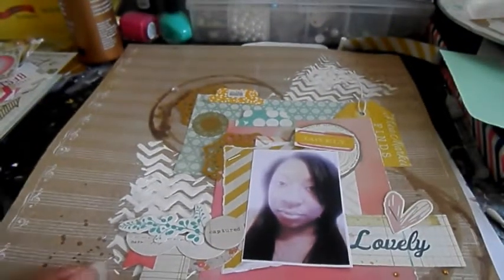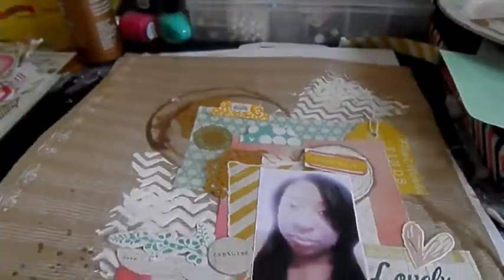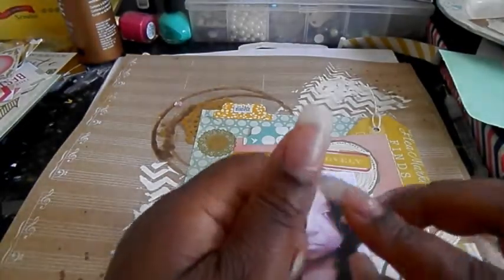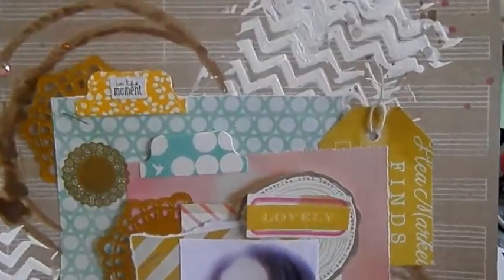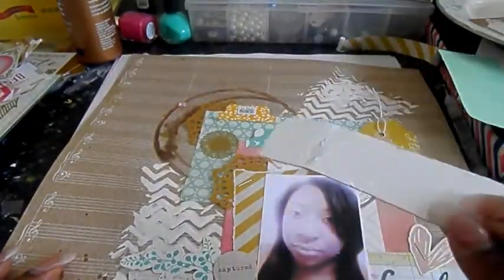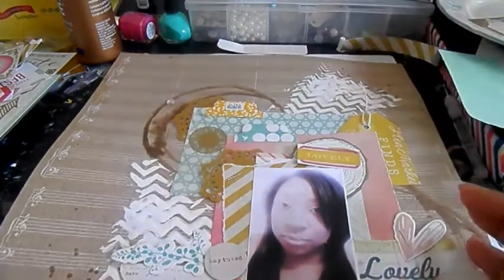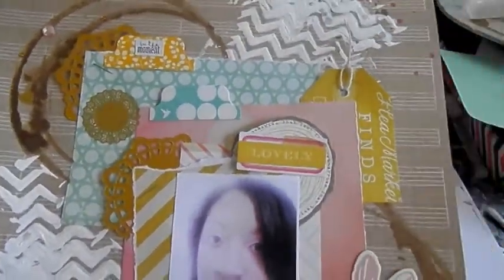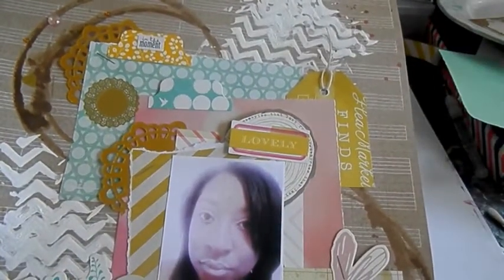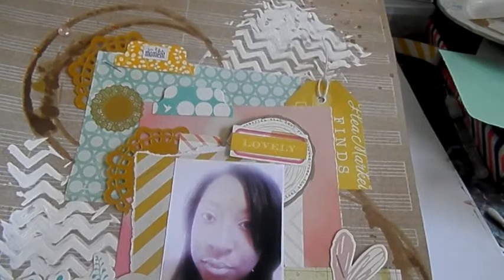I used a Heidi Swapp mask — it's a chevron mask — and I use gesso with it. I take a piece of chipboard, put the stencil down, dip the chipboard in the gesso, and then scrape it on — it does a lot better that way. I don't really know if the Heidi Swapp stencils from Michaels are a little bit cheaper in quality than the ones you might buy online, because they're just really flimsy to me.